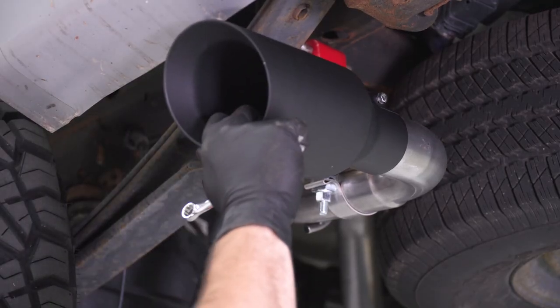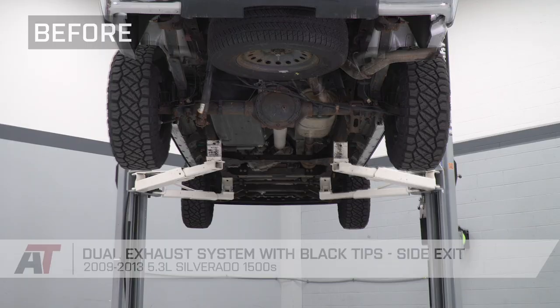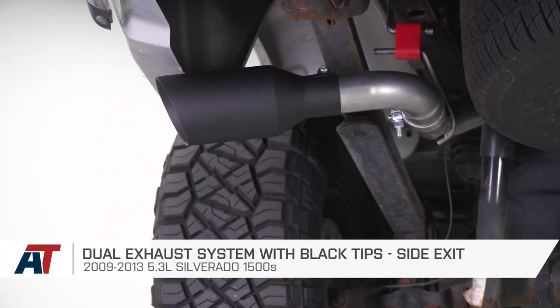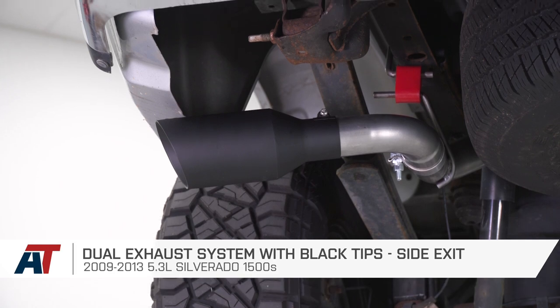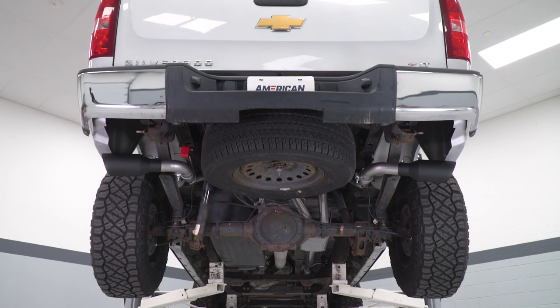At this point, make sure you like the alignment of everything, make sure all your clamps are tight, and you're good to go. That's gonna wrap this one up. If you're looking for a nice cost-effective dual exhaust with a side exit and black tips — something with durable materials but you don't have to break your budget — you can get yours right here at americantrucks.com.